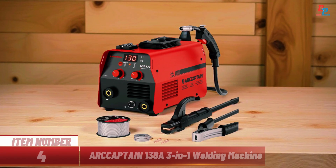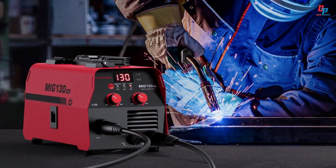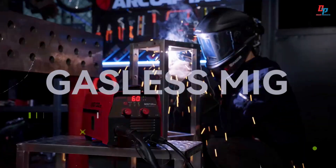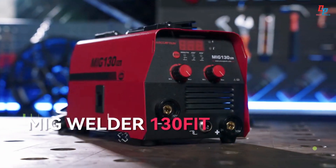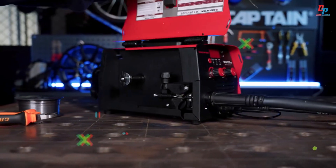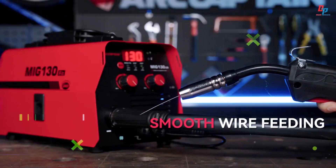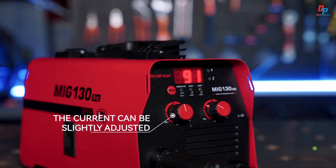Item number four: introducing the ARCAPTIN 130A 3-in-1 welding machine, your lightweight and powerful welding solution. This portable inverter welder supports gasless MIG, MMA, and lift TIG modes, ideal for beginners and pros alike. With SIN mode, it auto-adjusts current and voltage for effortless setup. Backed by MCU digital control and high-efficiency inverter technology, it ensures smooth, stable welding up to 3-millimeter thickness.